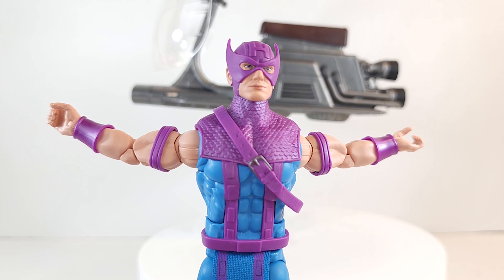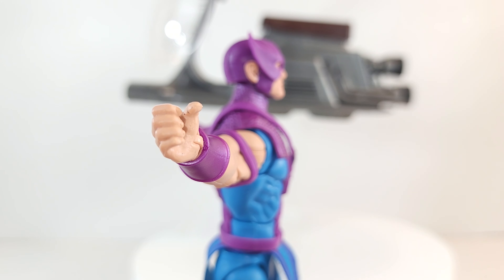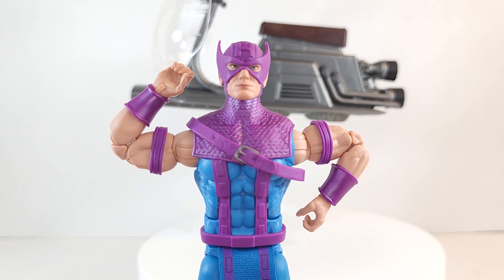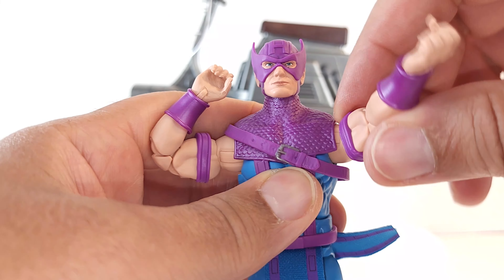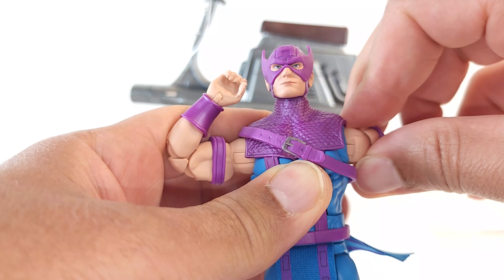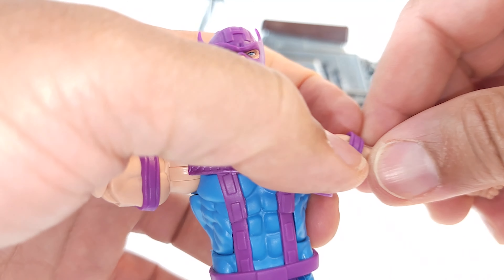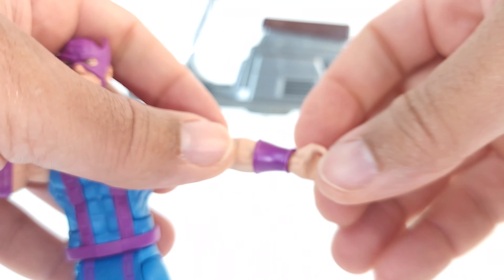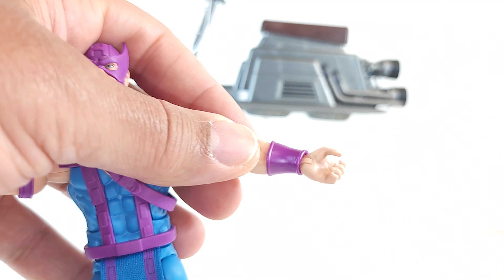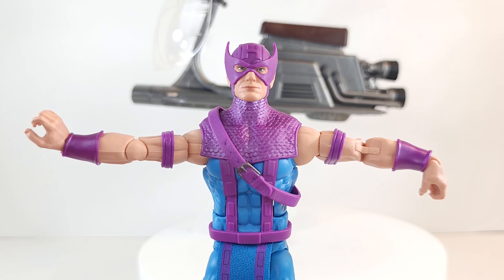Wingspan — sick. Double jointed pinless elbows, nowhere near as stiff as those knees — thank goodness. 360 at the shoulder, giving you intermittent clicks. Loving that — helps with posing. 360 at the bicep and then 360 at the wrist. Vertical wrist hinges — give your repulsor blast and kiss the ring.